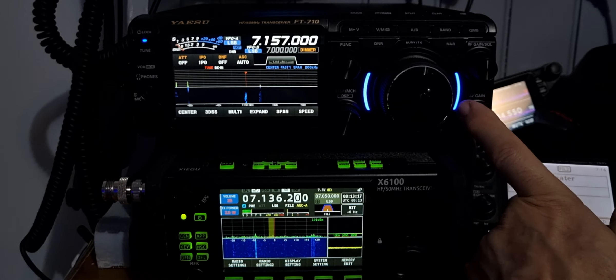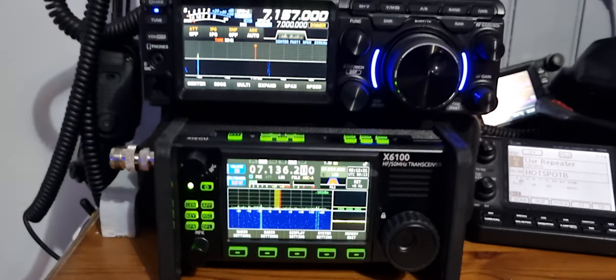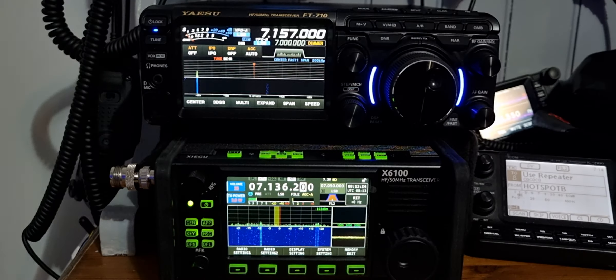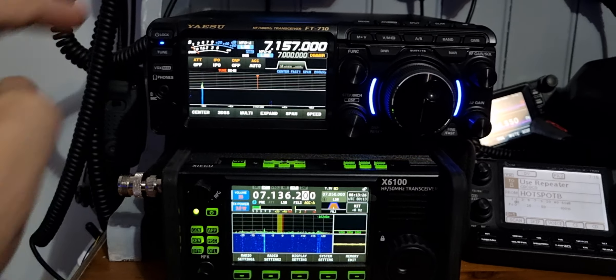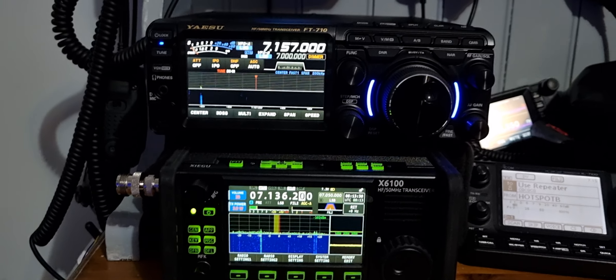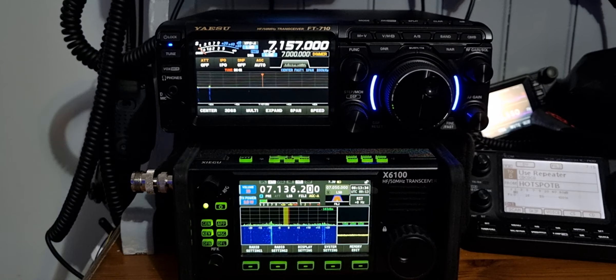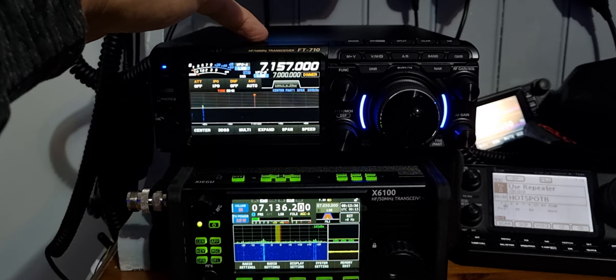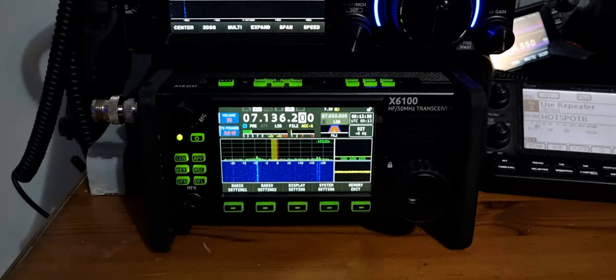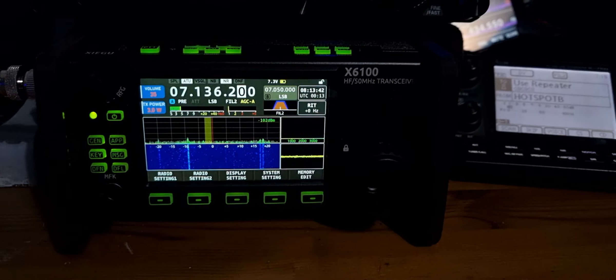So I'll show these side by side - the Xiegu X6100 and the Yaesu FT710. These are about £1100; actually in the USA they're doing a deal where you get them for $1000, and I think that's amazing. It's a vastly superior radio to the Xiegu, but the Xiegu's are excellent, portable, very functional radios, very good on HF.